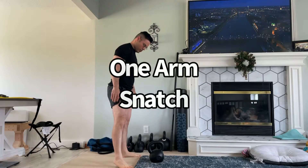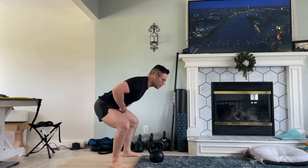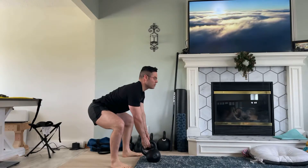This exercise is the kettlebell one-arm snatch. Start by bracing your abs, hinging back into athletic stance, grasping the kettlebell, and engaging the lats.